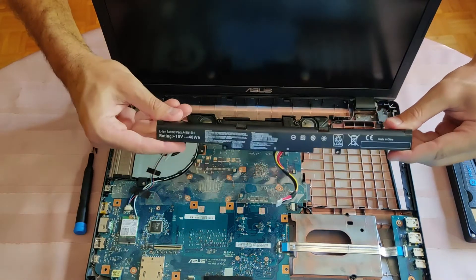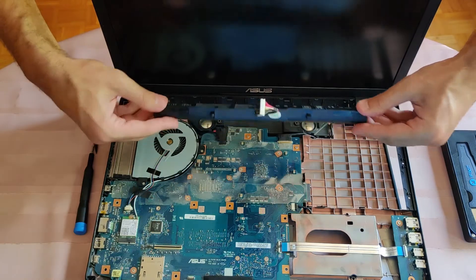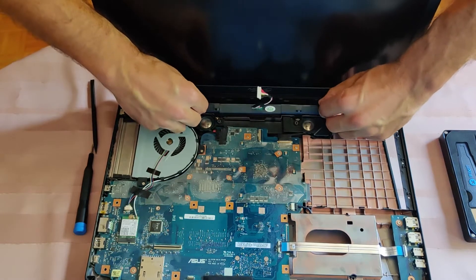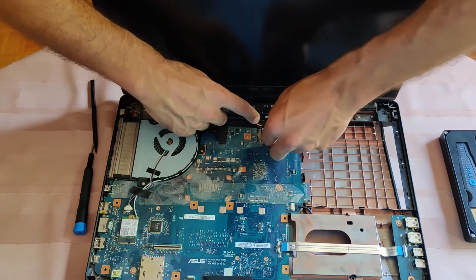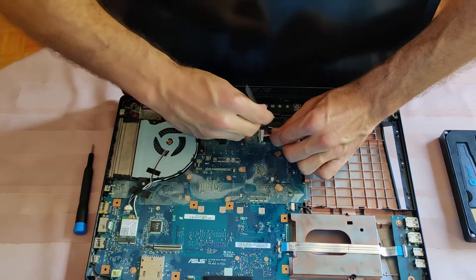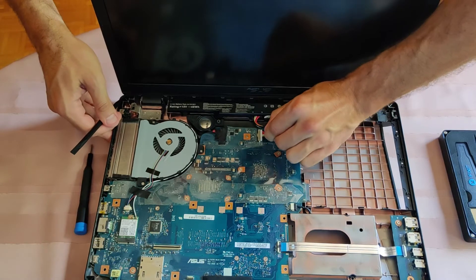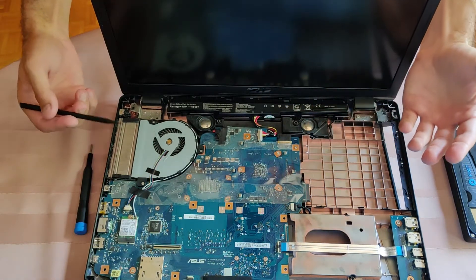The same but reverse procedure for installing the new battery. Just rotate it a bit like so, put it inside, push downwards like so, and reconnect the connector. And voila — the battery has been replaced.